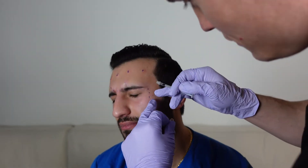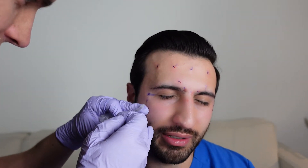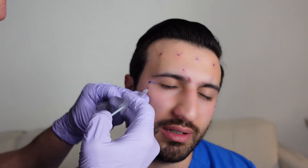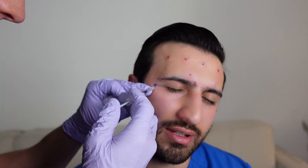Last but not least, we'll do the orbicularis — these are for those crow's feet wrinkles around the eyes. We're going to do three injection sites for him; you can do two if somebody has smaller crow's feet, but Chris needs three. Each one we're doing two units. You have a lot of tiny blood vessels right by the area of your eye — the skin is super thin — so it's not uncommon to get bruising around the eye.